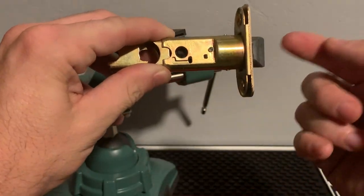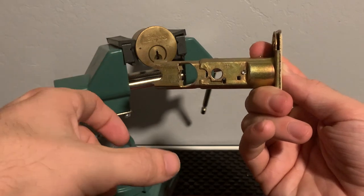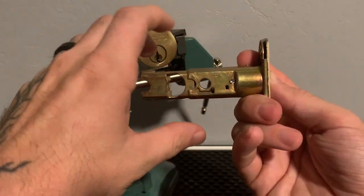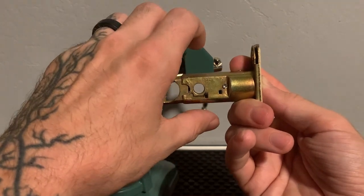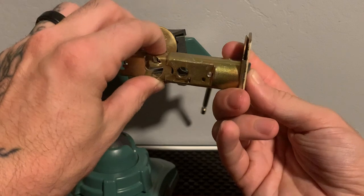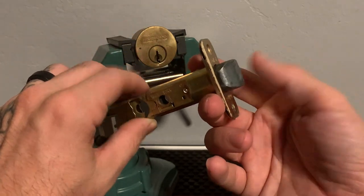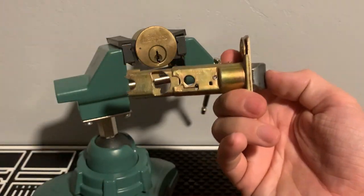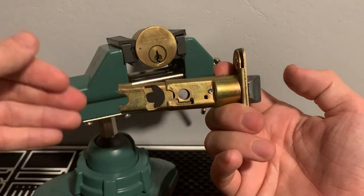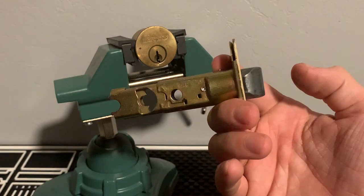The other issue is that if the knob becomes loose over time from constant use, it can do the exact same thing. The knob being too loose will cause the latch to sit just a bit off, preventing it from popping back out. In either case, make sure your knob is not loose and not over-tightened, as both of those can cause this problem.